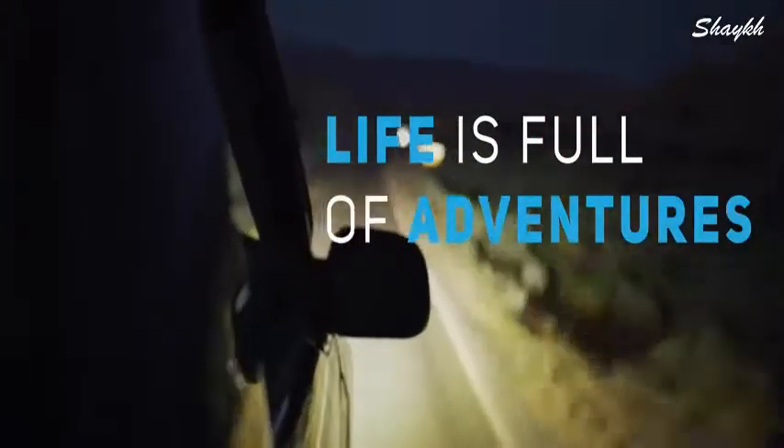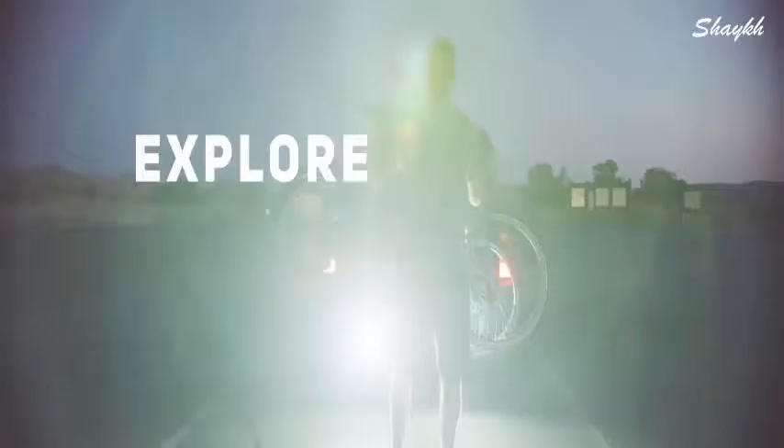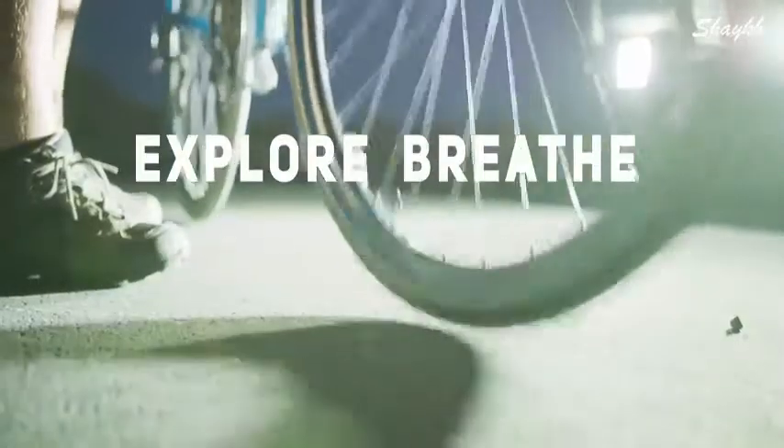Life is full of adventures. Sometimes you just need to get out there — just anywhere, away from the stress. You need to explore. To breathe. To live.